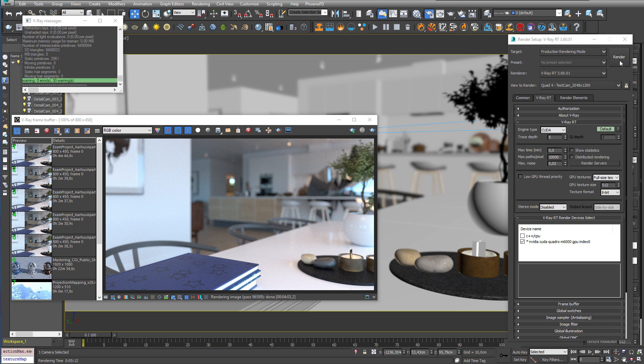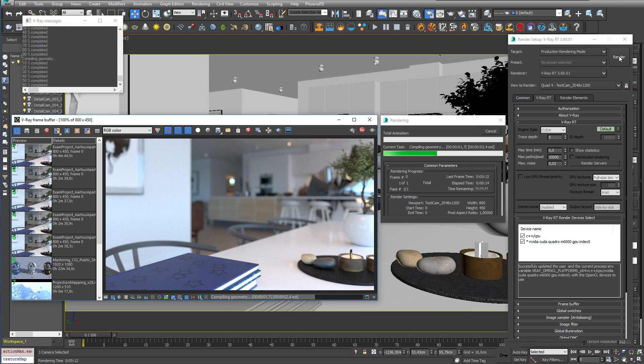I did a quick test here, and I had a speed increase of about 20% by adding my old Haswell to my Quattro M6000. Not an overwhelming increase, but bear in mind that the Haswell CPU is about 4 years old, and the M6000 was one of the fastest cards on the market until the GP100.